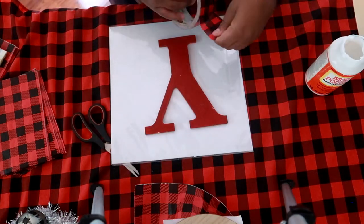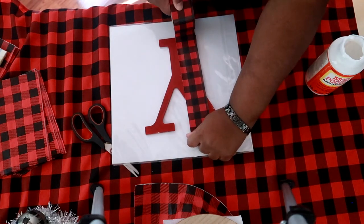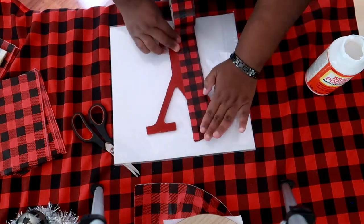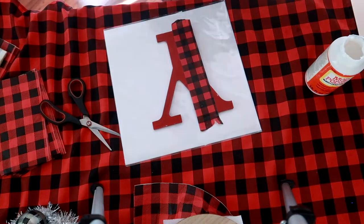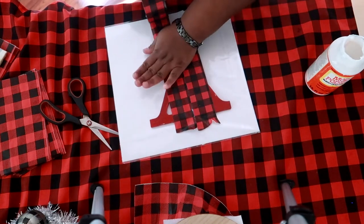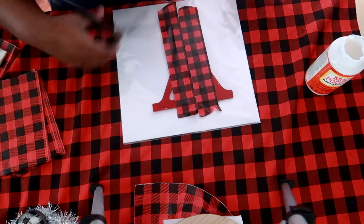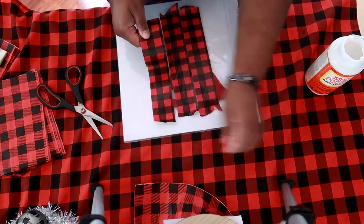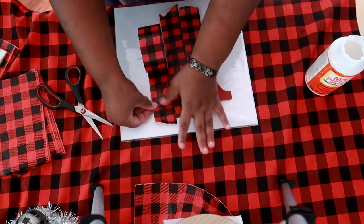For our last project, we are going to cover this wooden letter from Michaels with duct tape. Since this duct tape is patterned according to my theme, that's why I'm using it. You can use any type of duct tape that matches your theme — polka dot or anything like that. I have a piece of plastic underneath the letter and I'm pressing the duct tape as firmly down as I can to make it smooth, then cutting off the excess.